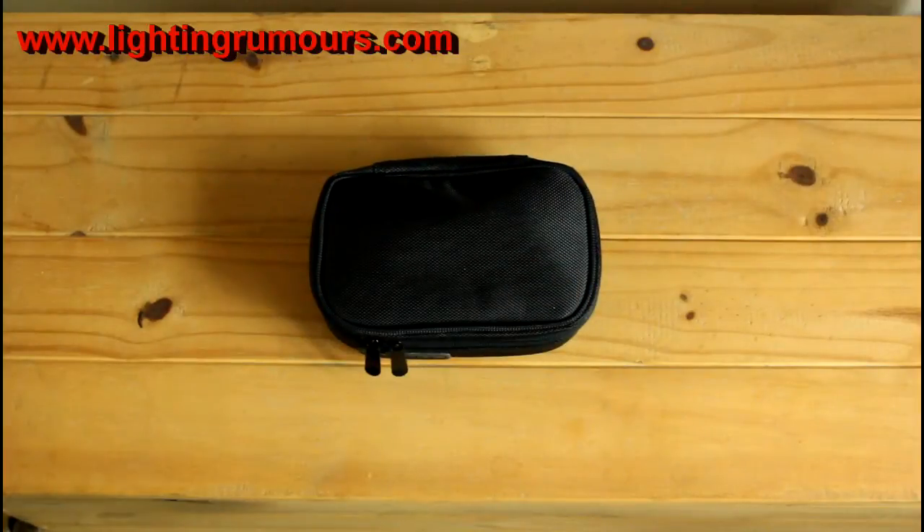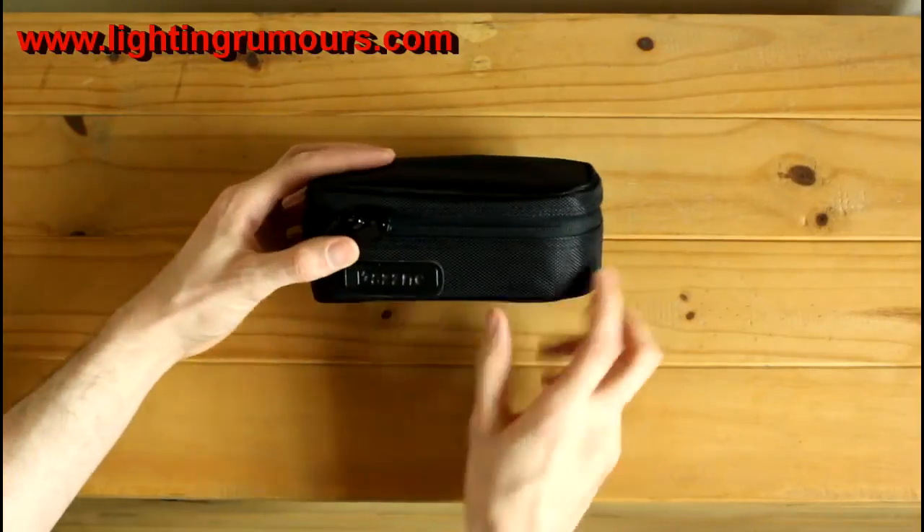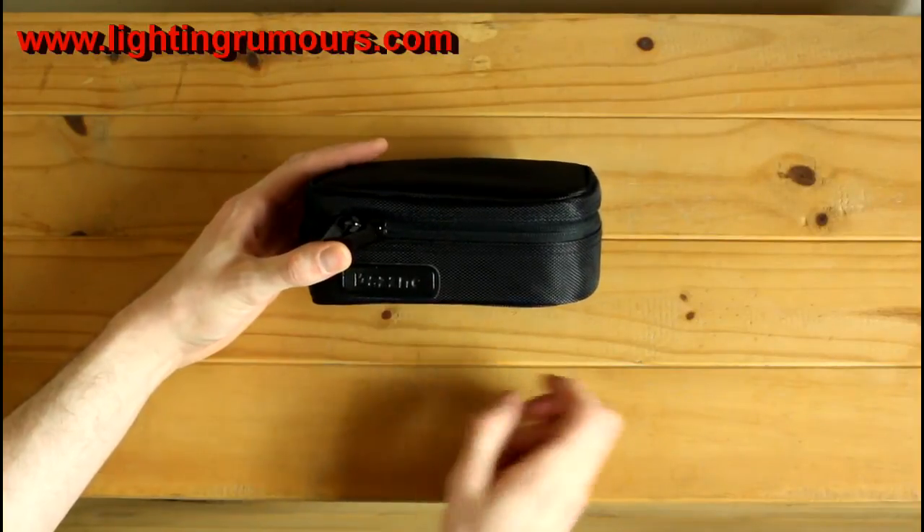Now this little bag is awesome - you could use it as a travel day bag for holding toothpaste and stuff. It holds my Phottix Strato 2 triggers very nicely, the complete set including the spares. Very nicely made bag, very nicely presented. It does have the manufacturer name, Dayzine, on the front as well.